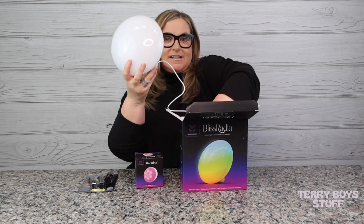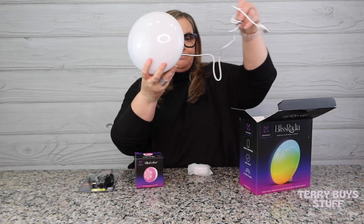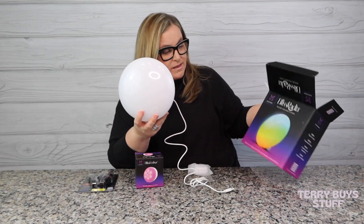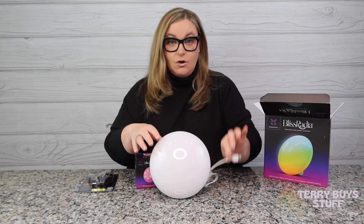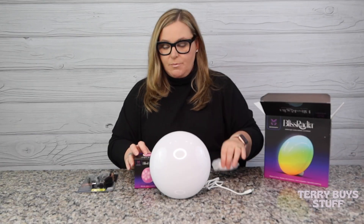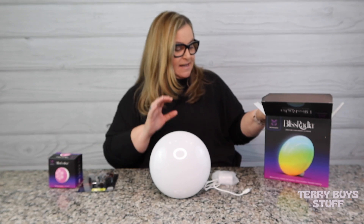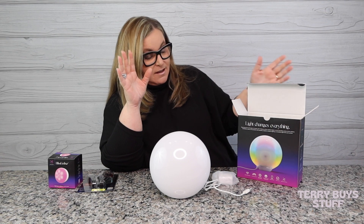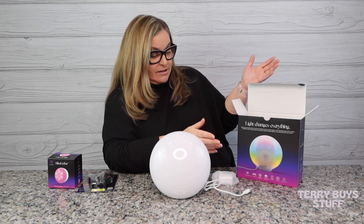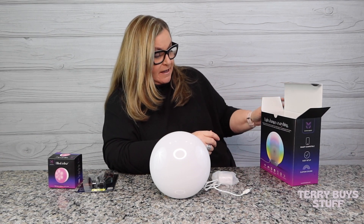I already took these out and tested them. With the Bliss Radia, you get the actual unit, a cord, and a power port. It's smart compatible, super easy to set up, with custom colors. It says: plug in the light, download the app, customize your experience, sit back and enjoy.